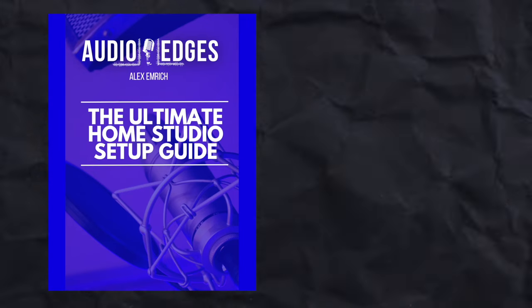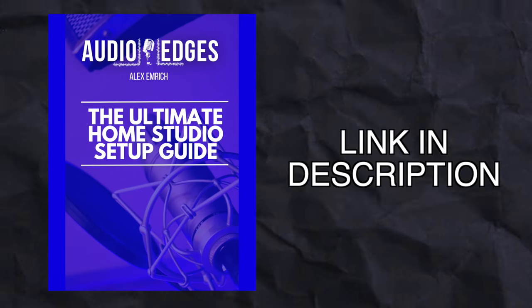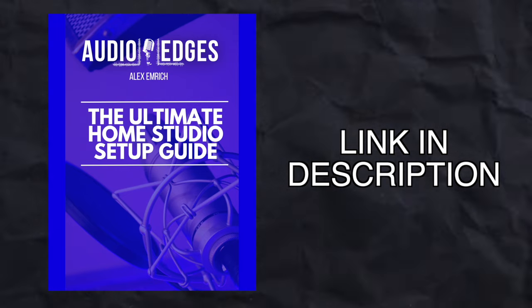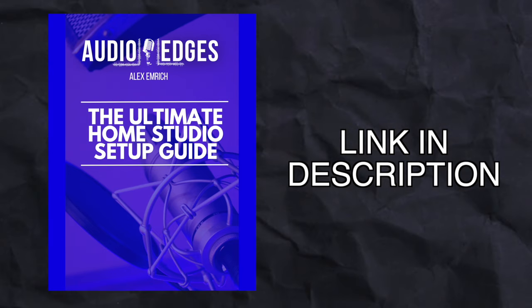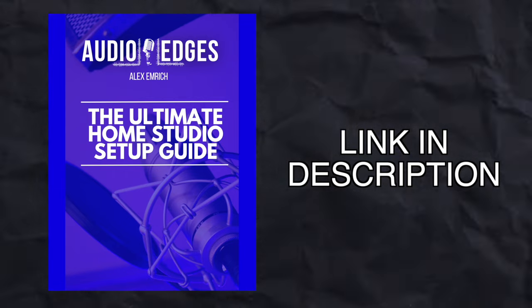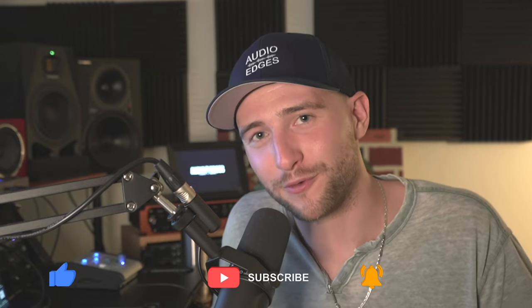If you found this video helpful, I think you're going to love my ultimate home studio setup guide, which is a 100% free resource — so jam-packed with information about setting up your home studio that I could probably sell it as its own book. But it's absolutely free for you, my friend, and the link is at the top of the description for you to download now. I'm hoping I can ask a small favor of you to hit the like button for the YouTube algorithm, and don't forget to subscribe to the channel for more tips and tricks. I'll catch you in the next one.